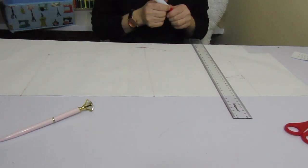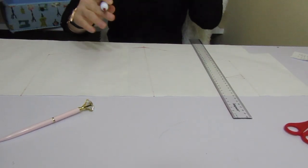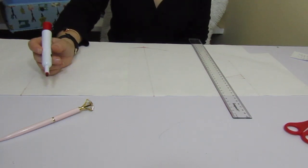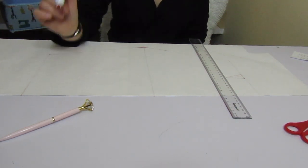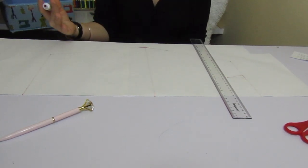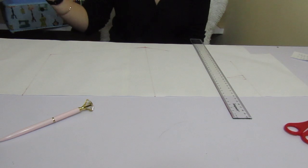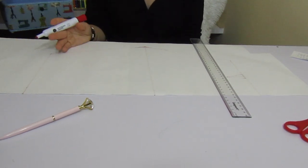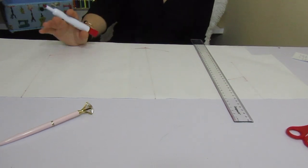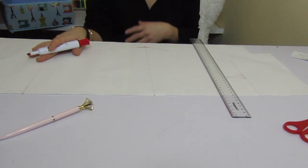Just before we start, I want to let you guys know we're not going to use any button or zipper on this simple pencil skirt. The best thing to do is use a fabric that stretches, because then you don't need those. Most pencil skirts like that stretch and look really good — they fit really well on your body.